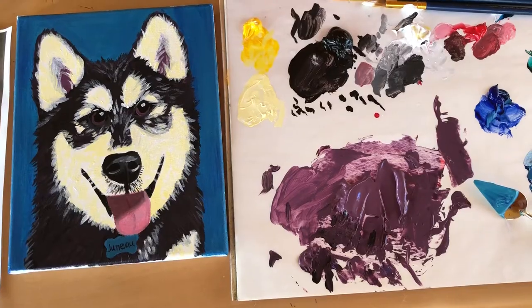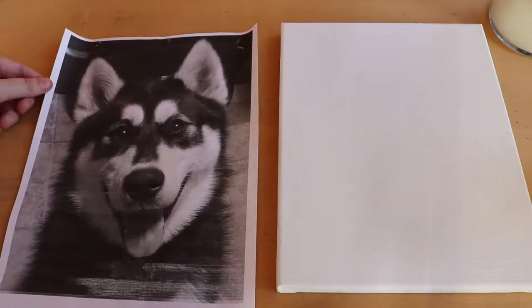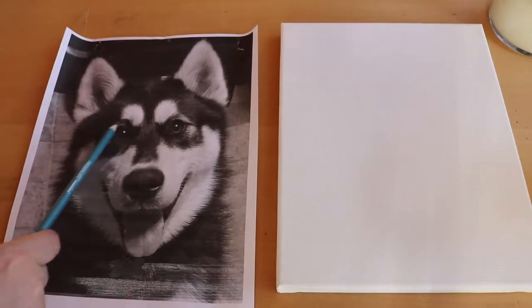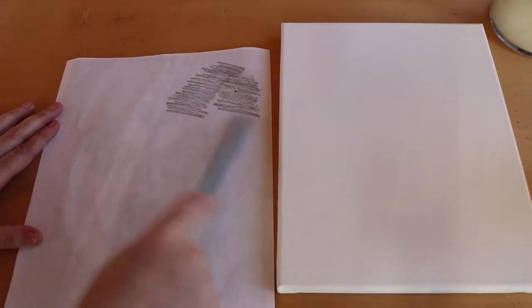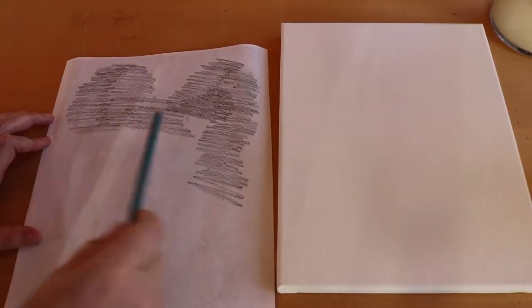First off, you need a picture of your pet — this is my sister's husky — and you want the picture to be about the size of your canvas. My canvas is about 8 by 10, so she blew the picture up. Here's a little cheat that can really help: print it on computer paper, flip it over, and scribble your pencil across the whole back. You want to use as soft a pencil as possible because you need a lot of lead — you're basically going to transfer the picture onto your canvas.